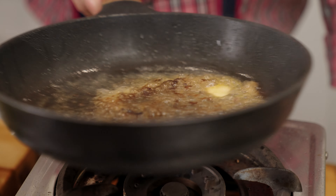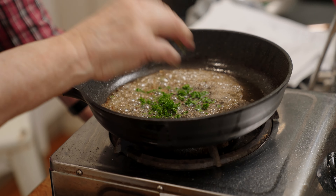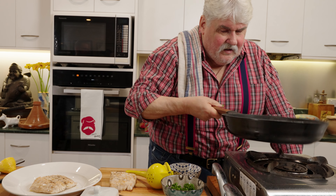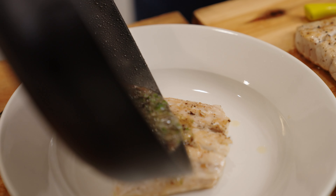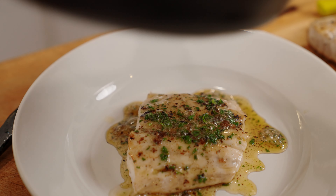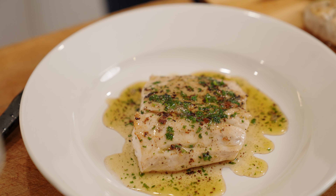I'll turn it once more to see how we're going. Now it's very close. When you press it, if it's really springy, it's still under. It needs to be a bit firm to the touch. So we're not far off.